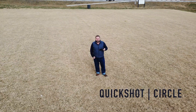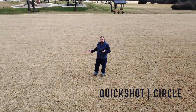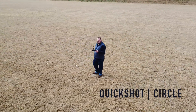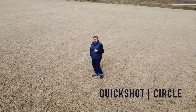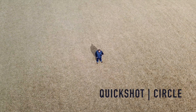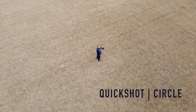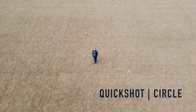The circle is a quick shot that allows you to fly around your subject in a circle. The characteristics of your flight are dependent on your distance from the subject and the altitude above the subject. In this example I'm fairly low to the ground and pretty close to myself, but in another example the circle quick shot is much higher and farther away — so you can get a bunch of different effects from the same quick shot.